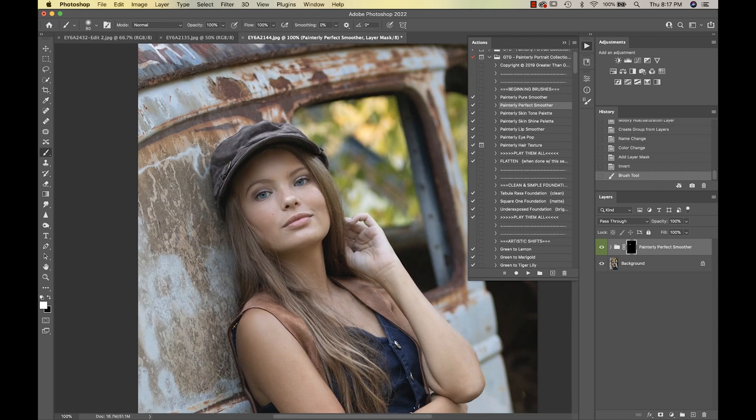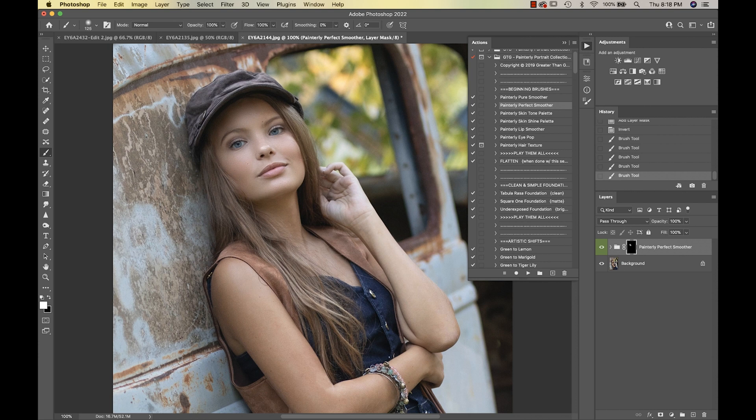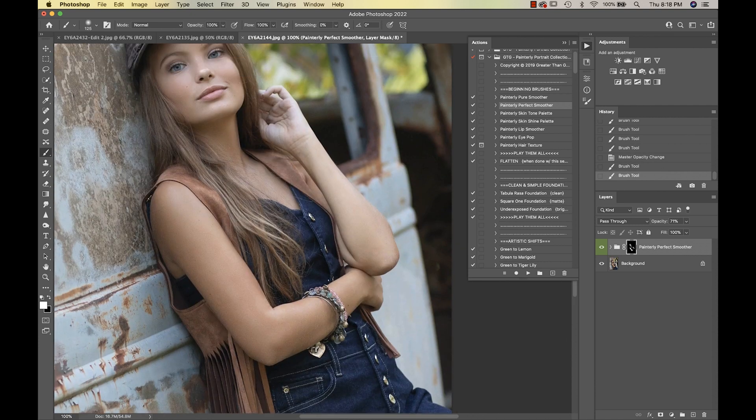I'm going to start painting this on, and I'm also going to take this down on her arms to get her nice and smooth. Then I'm going to reduce my opacity and go down on the neck just a little bit, and that looks good.